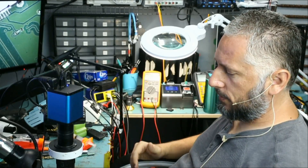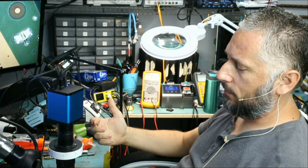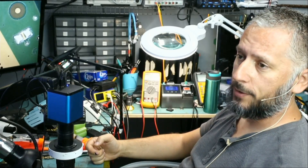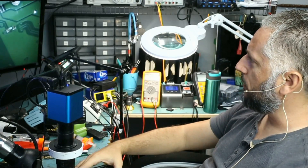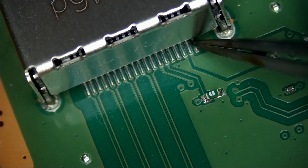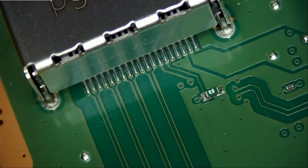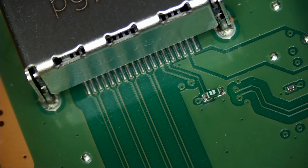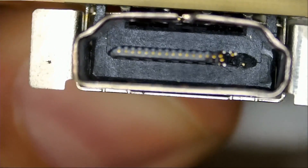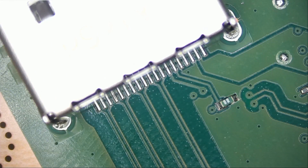Here we have an Xbox Series X that came in for an HDMI connector replacement. HDMI connector replacements are very common on the most recent consoles — Xbox Series X and PS5 — we see them every day. Looking at the connector from the inside, we do not see any problems: no prior repair attempt, no loose pins, no damage, and no missing pads. It's very rare to see a scene like this. Usually it's a disaster, but today we got one that looks factory. So what is the problem? Why is there no signal? We have a damaged socket.